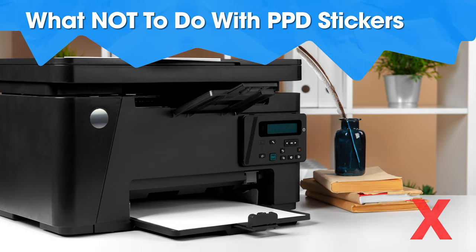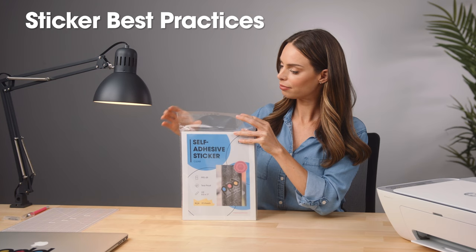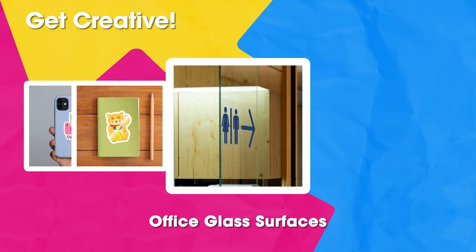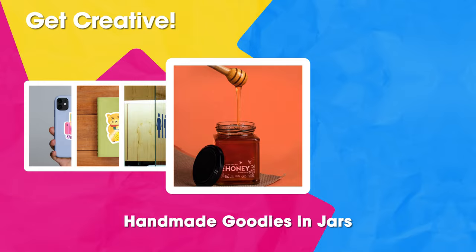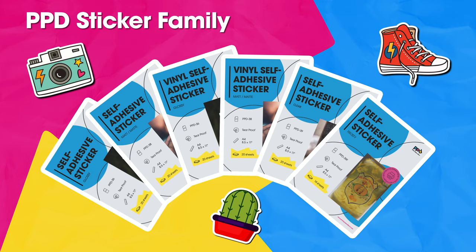These stickers only work on inkjet printers, because they feature a special coating designed to accept the ink. For best results, store your PPD sticker sheets in their original packaging, flat at room temperature. Photo Paper Direct stickers are a great way to show off artwork, enhance your notebooks, point the way on interior glass doors, identify homemade goodies in jars, and decorate toy bins and personal items. With so many finishes, sizes, and styles to choose from, you'll have fun getting creative with PPD self-adhesive stickers.